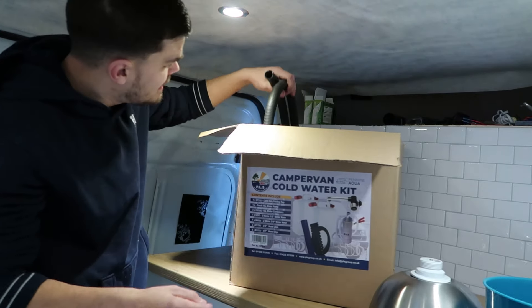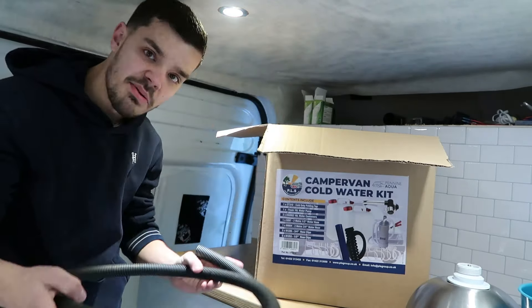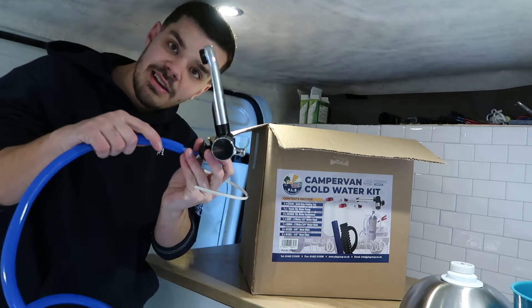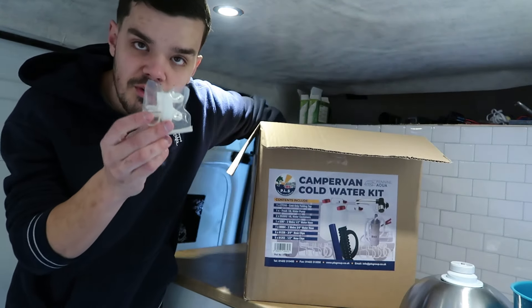We've got one water jug, we've got two. Pop them down there for now. We've got a massive long pipe. This connects up — you put that in one end of the jug, put that in the other, and this connects up to your tap like that, slots in nicely. That is a really small pump but I'm sure it should all work. Also comes with a few pipe brackets.